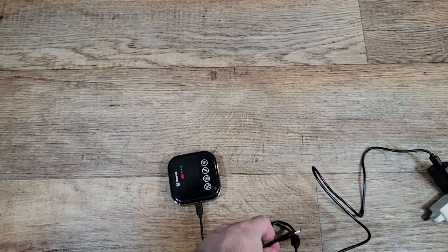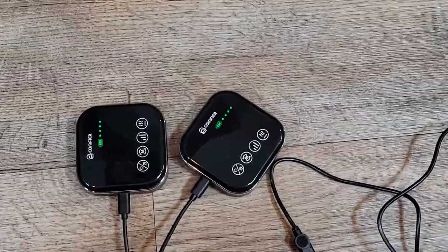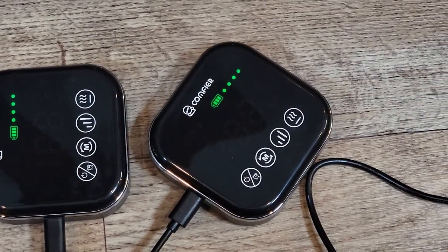When you plug this in to charge, the battery will shine red and the little green dots will indicate how much power you have. Once it's done charging, the battery turns green and the little dots will stop blinking.